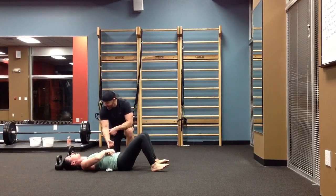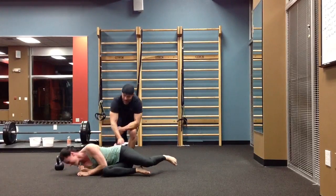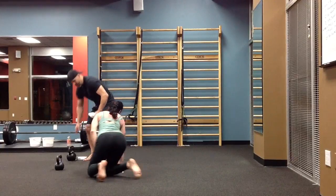Fifteen little reps. Did you feel that? Right? Who needs to do a thousand crunches? Screw that.